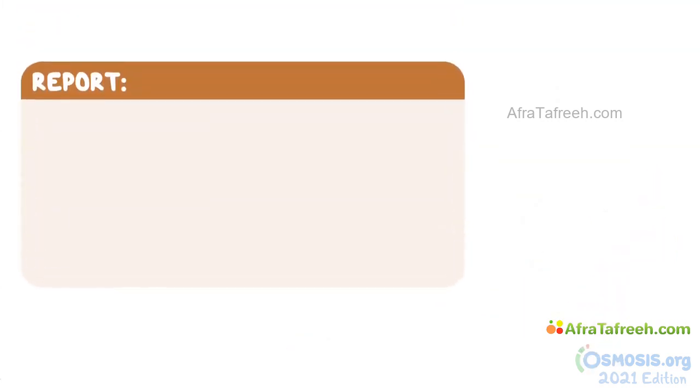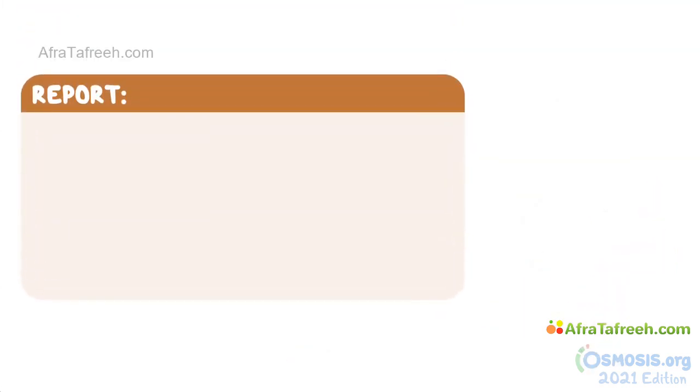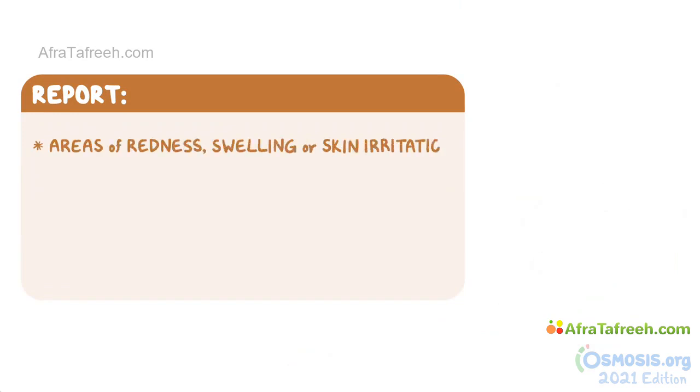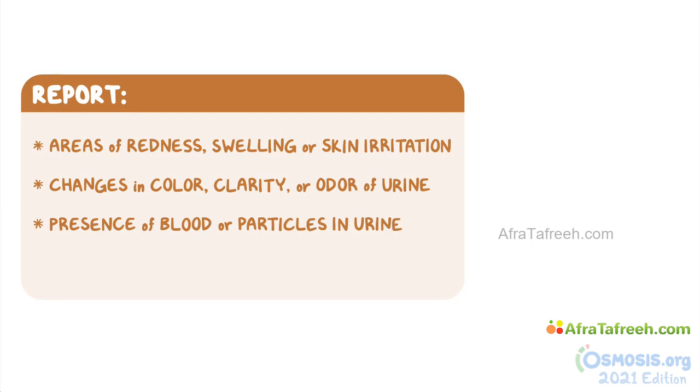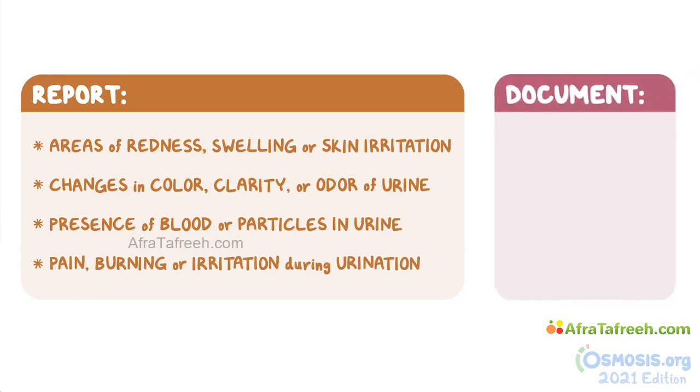After removing or applying a condom catheter, notify a nurse immediately if you notice areas of redness, swelling, or skin irritation on the penis, as well as any changes in the color, clarity, or odor of the urine, or the presence of blood or particles in the urine. Also report if the client complains of pain, burning, or irritation during urination that persists after the procedure. Make sure to document these alongside the date and time and the amount of urine present in the drainage bag.